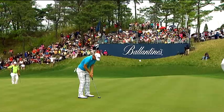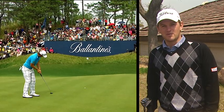Next up, the 2012 Valentine's Champion shows off his arsenal. Hi everyone, my name is Bernd Wiesberger. Today I would like to show you what's in my bag.